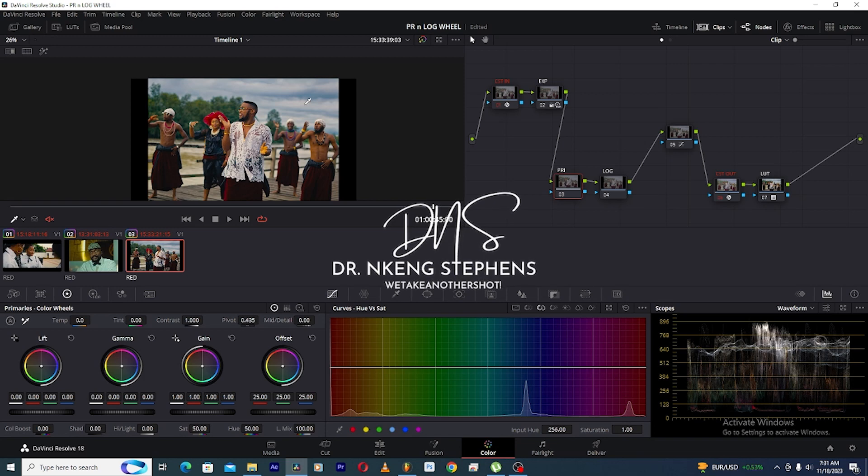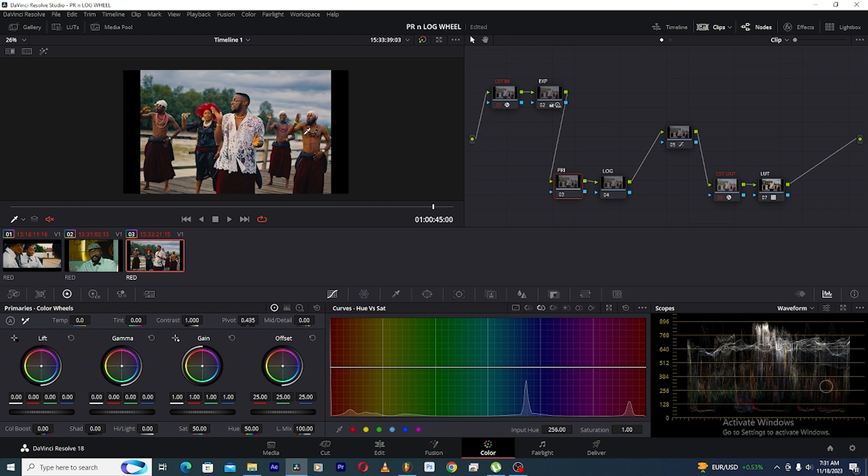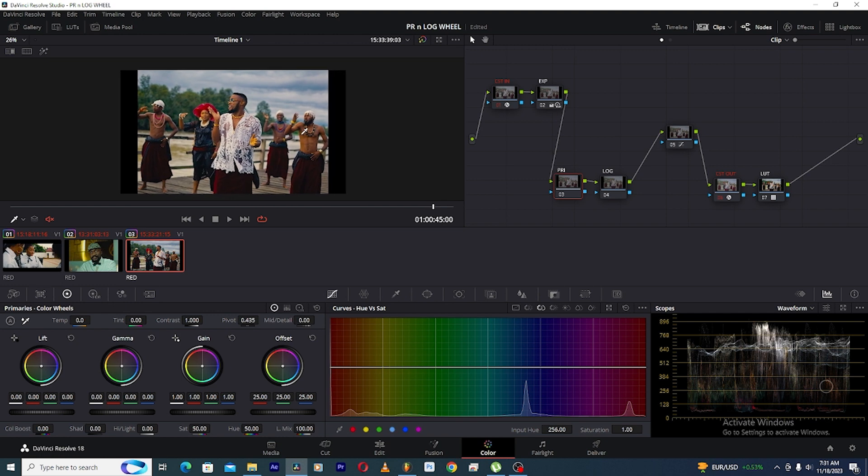What's up family, my name is Dr. Nkeng Steven CK, here at Mr. We Take Another Shot. Today I'm here to talk about some tools in DaVinci Resolve — the primary color wheels and the log color wheels. I'm here to show you how to use them and when to use them, so follow me, let's go.